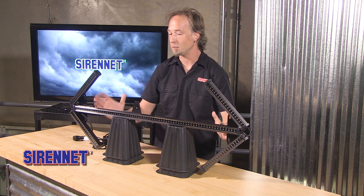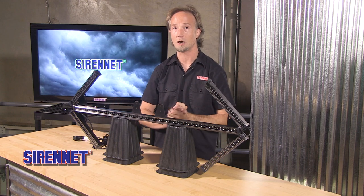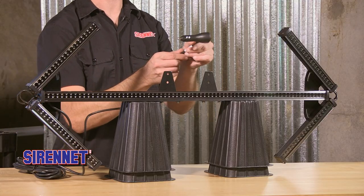Not everybody needs this to be bolted onto the vehicle all the time, so this really optimizes portability for you, the end user. And what's better yet, it all works through a 12 volt plug-in.